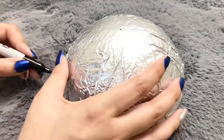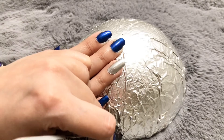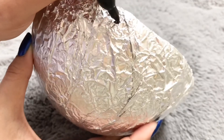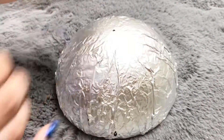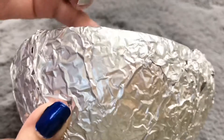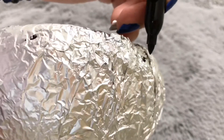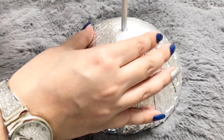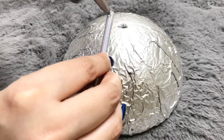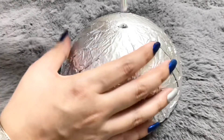Now with one marker, mark the center and 4 sides on the foam. On the center, first I made a hole by pressing a straw, then applied some glue to it and stuck it in.